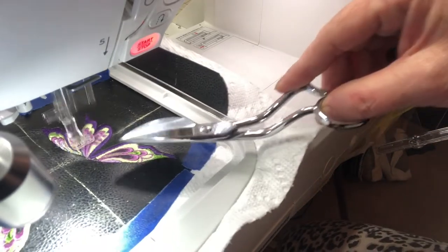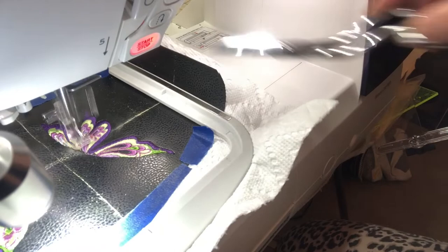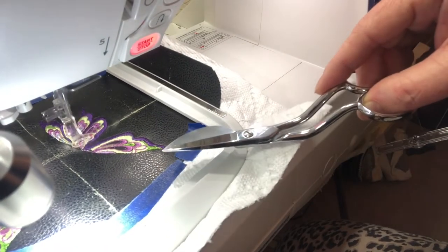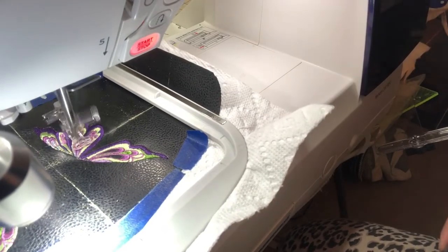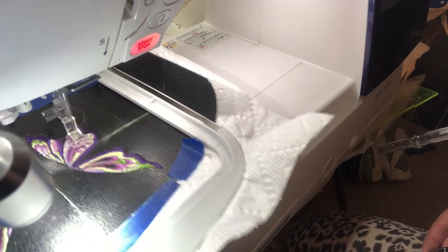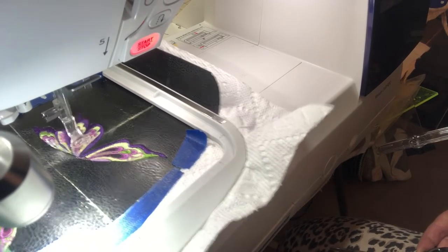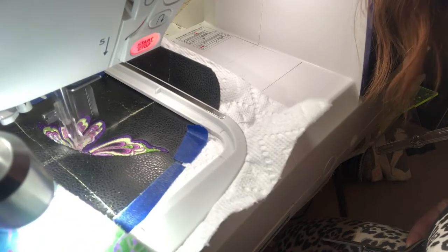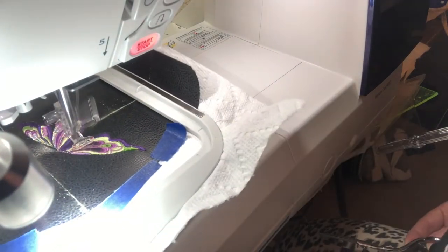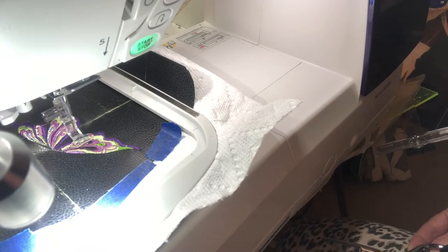This design is one of the standard designs that comes with your machine. All I did was reduce it a little bit to fit this piece, then mirrored it so they're exactly the same. I changed the colors a little bit to go with the fabric I'm using — I'm making a wallet for one of my friends who loves butterflies and loves purple. I usually wouldn't combine these colors, but I think it goes really nicely with my lining fabric, which is a pretty batik. The face I'm embroidering on is a faux leather.